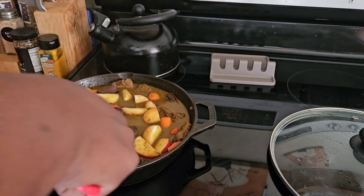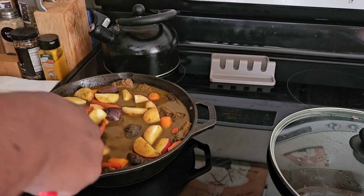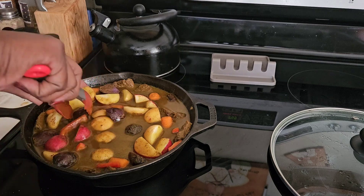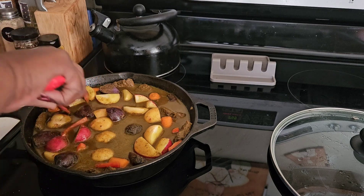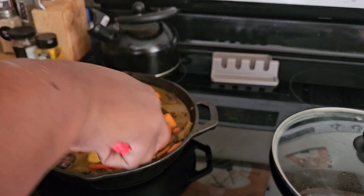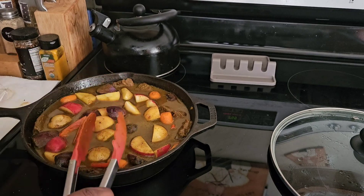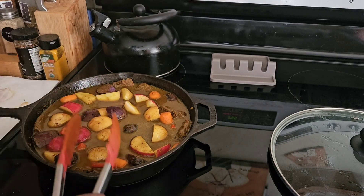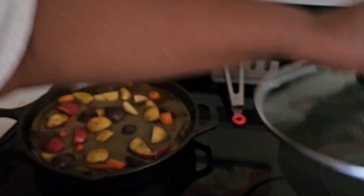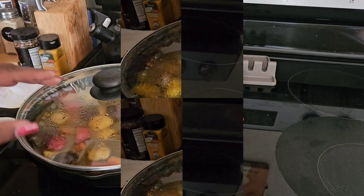A lot of the recipes I saw use like four cups of water, but I'm just going to do the two cups of vegetable broth that I put in and see if that will create enough gravy for my stew. All we're going to do now is cover it back up and let it cook at a low-medium heat for another hour. I will be back, guys.